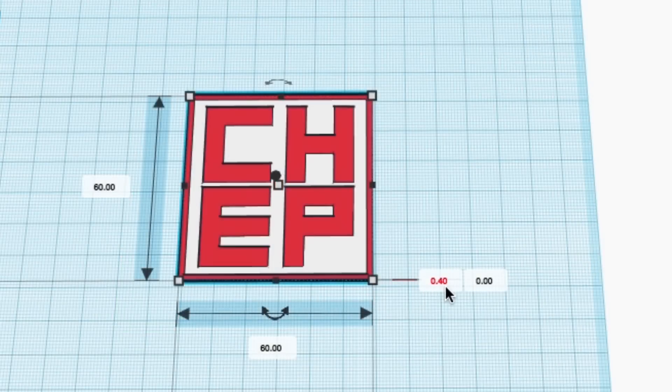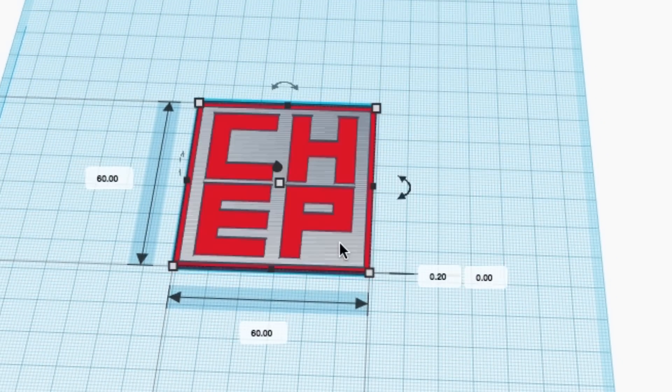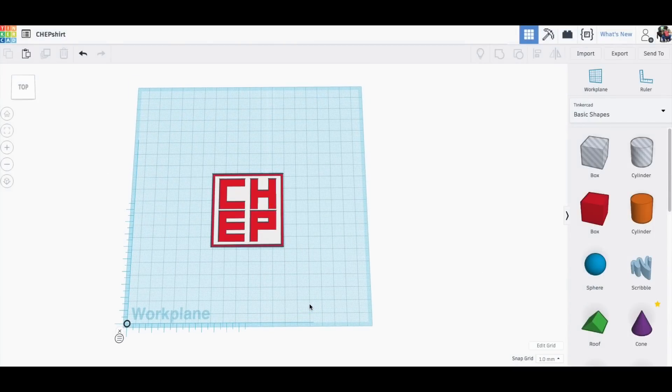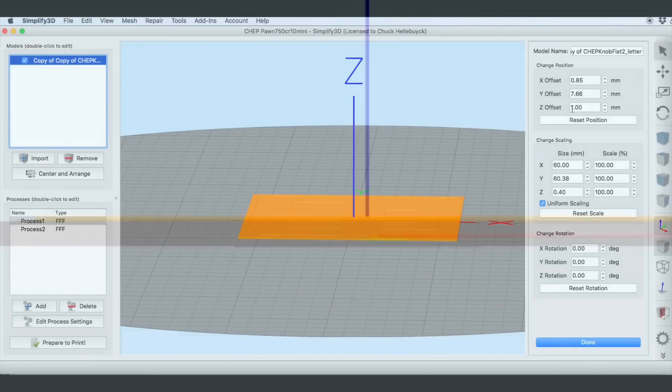I already had my CHEP logo in Tinkercad so I went in and modified it. The top red portion is 0.4 millimeters tall, and the white portion underneath is only 0.2 millimeters tall, so it's very thin. I exported it as one STL file and brought it into Simplify3D, where the first thing I did was offset it one millimeter for the thickness of the cloth.